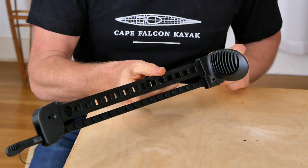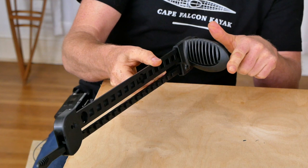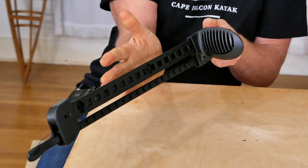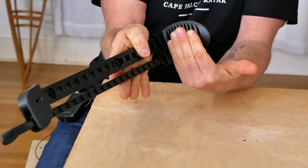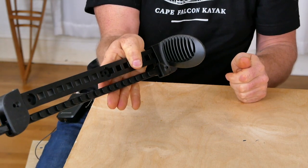Another nice thing about this foot brace is that the toe pad comes down at an angle, and when you pair that with the 25-degree angle gunnel we use in our modern kayaks, this is still low enough that you can reach up and touch it with your feet — which is a pretty important feature for any foot brace to have.